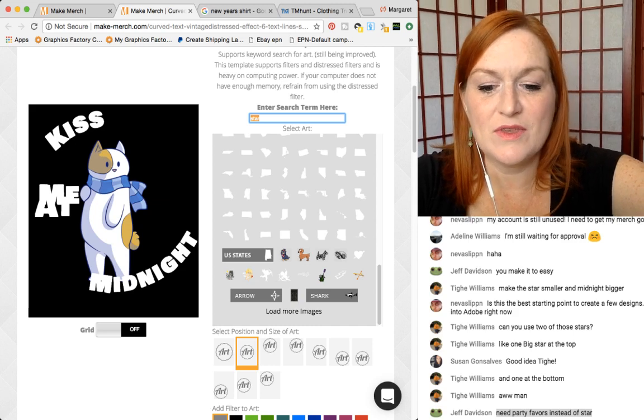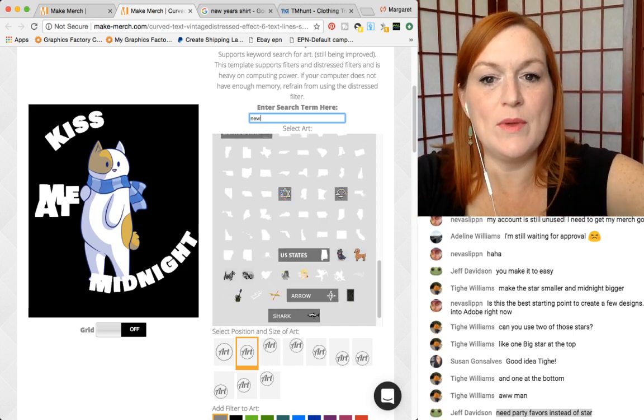You must not have been here at the beginning because we were looking at New Year's and things like that. Or maybe we could do champagne.